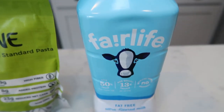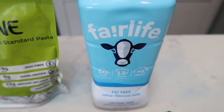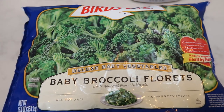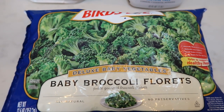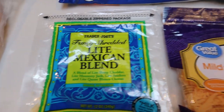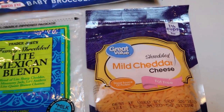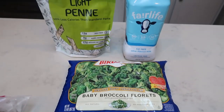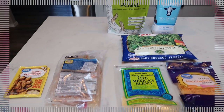We need some milk, so I'm going to use what I have left of my Fairlife fat free milk. I found baby broccoli, which I was really excited about — that's the broccoli we're going to use. And then I'm going to do a mix of the Trader Joe's light Mexican blend cheese and fat free cheese to cut down on the points. We also need some water. Let's get started on tonight's dinner.